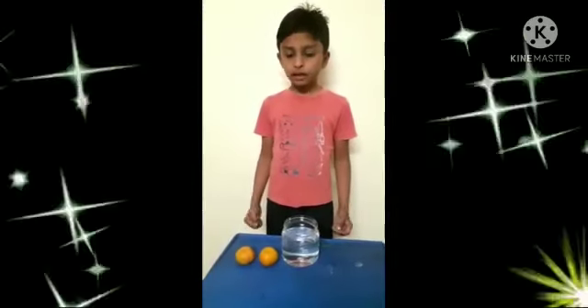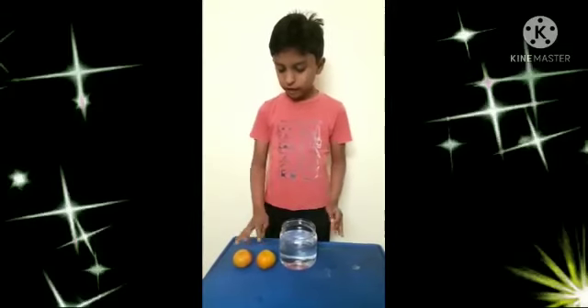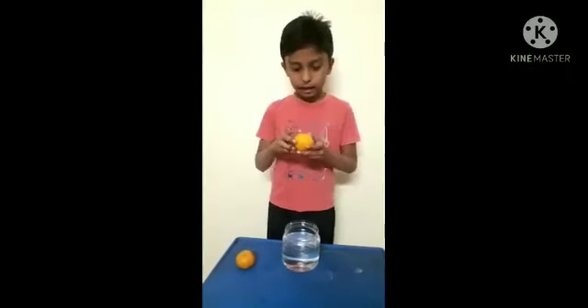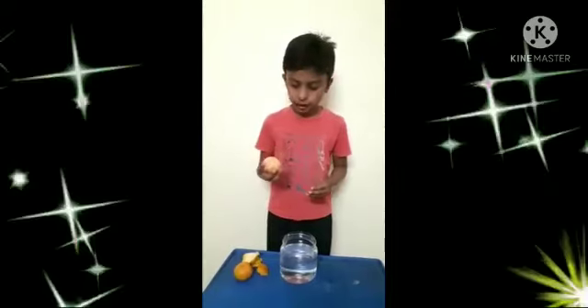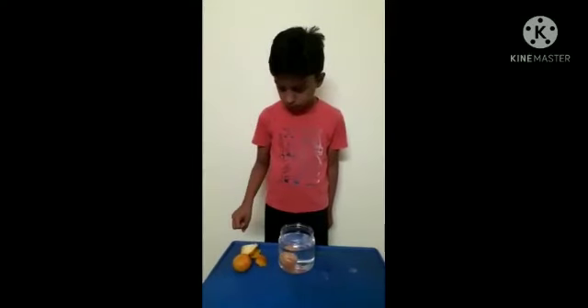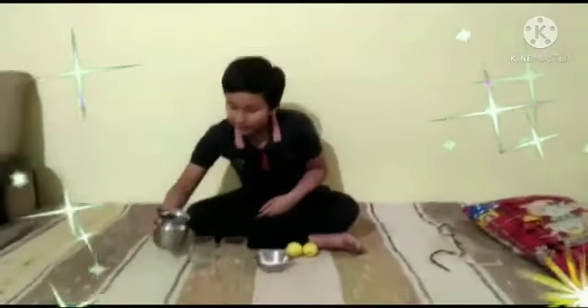Now we are going to do a science experiment. We should have one jar of water and two oranges. Now we should take one jar of water, then take one peeled orange and remove the peel. Take this orange and put it into the water. I took two lemons of the same size, common salt, and two glasses of water. I am pouring water in the glasses.